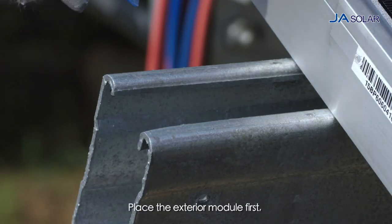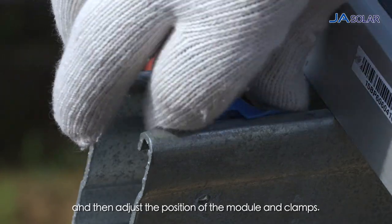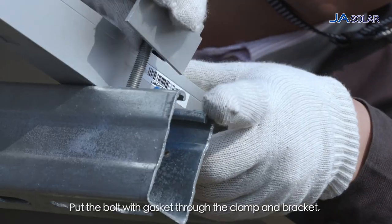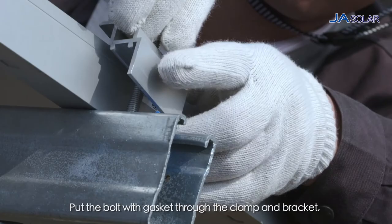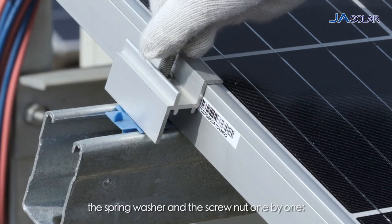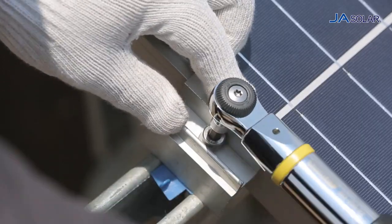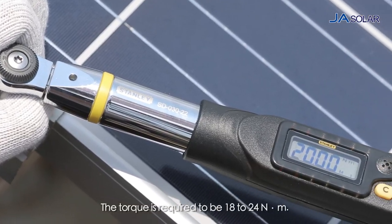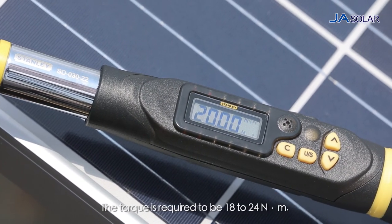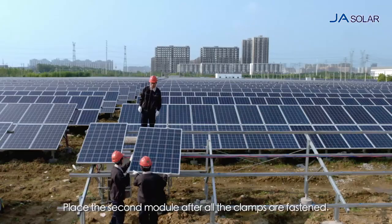Place the exterior module first and then adjust the position of the module and the clamps. Put the bolt with gasket through the clamp and bracket, then add another gasket, the spring washer and the screw nut one by one. Finally tighten the screw. The torque is required to be 18 to 24 Nm. Place the second module after all the clamps are fastened.